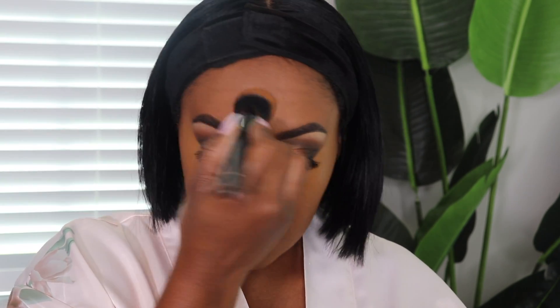Once I finish blending with this brush, I just take my foundation brush — no more product — and go over the edges. It just helps, in my opinion, to make sure everything is blended really nicely, especially around the nose area. For me, that's the area I have kind of a hard time with.